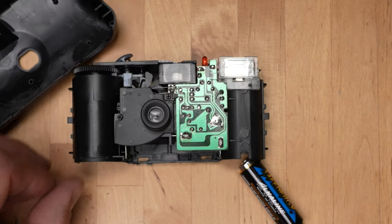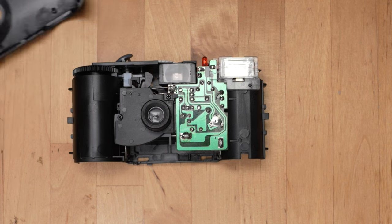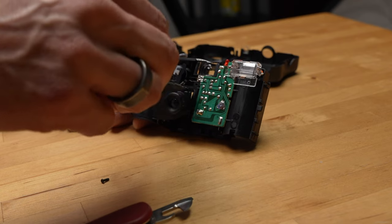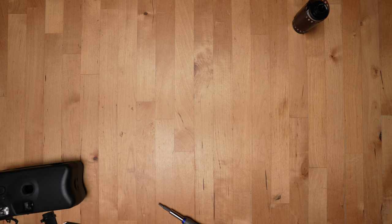What you're after is the entire lens housing, and it's just held on by two tiny screws. Remove them, get your housing, and put the camera back together. Keep in mind that it likely still has a charge for the flash stored in its capacitor, so be super careful with it and don't start a fire.